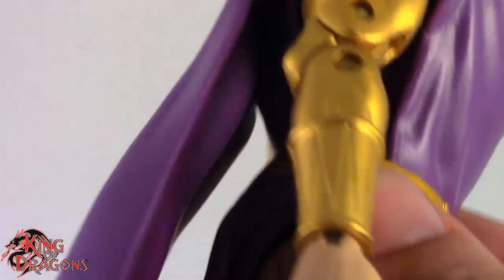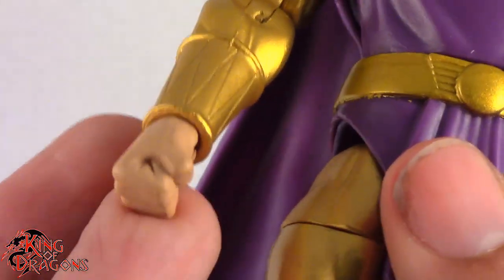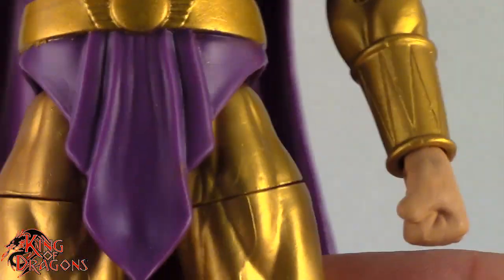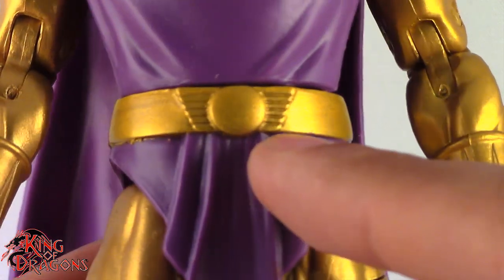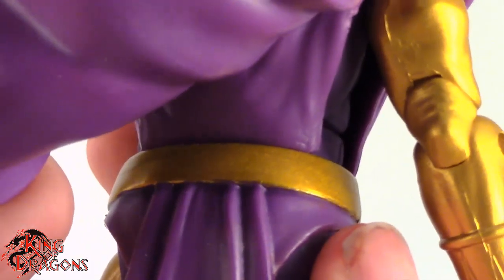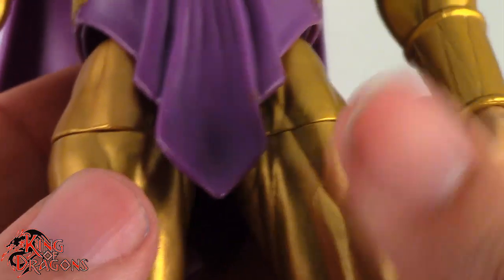He has these really nice vibrant gold sleeves, and the cuffs are actually well sculpted. He is sporting two fist hands, so you're not going to have him pose holding anything — even if they gave him accessories, he won't be able to hold them. Loving the detail on the belt — you can see it is sculpted right here. Love the little disc there. We do get his little tassel or loincloth right here, which is soft — not soft goods, but softer plastic, so I do appreciate that.